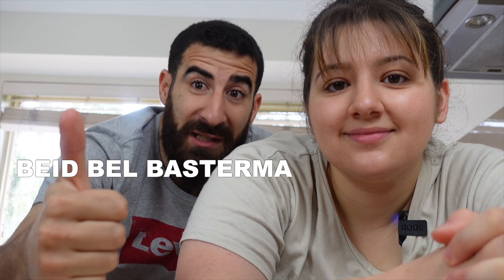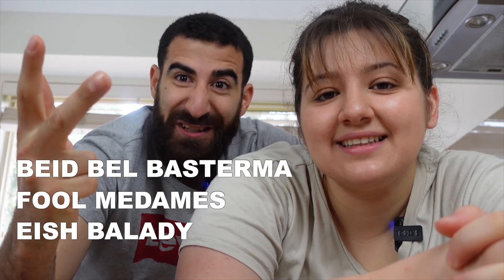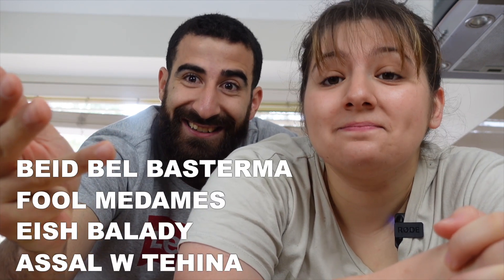Starting off with breakfast, which is typically made to share. We're keeping it simple today by making Bebel Basterma, Ful Medamis, Ij Baladi, and Asal Antahina.